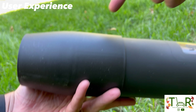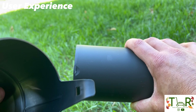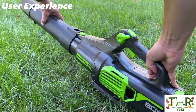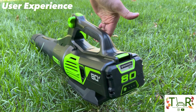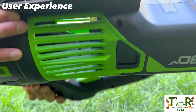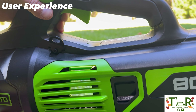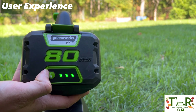Greenworks gives you this tapered nozzle tip that narrows at the point and funnels air, giving you a little more velocity at the end. If you don't want it you can take it off, but I'm always going to use it. Setup is virtually no effort — slide the nozzle on, it locks in place, push the battery in the back and you're ready to roll. I also like how Greenworks feeds the blower: you can see almost all the way around it, meaning air can get in freely, which maximizes blower performance.